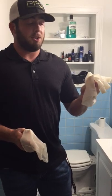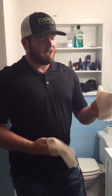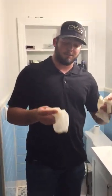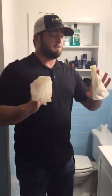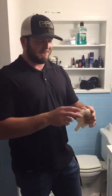By doing this, you're keeping any bacteria, fluids, or any type of disease from the person you just helped from getting on your hands. Then grab the other glove and take it off the same way. Now you have nothing on your hands from them, and you can properly dispose of your gloves in a wastebasket or whatever it may be. And that is how you properly put on and take off latex gloves.